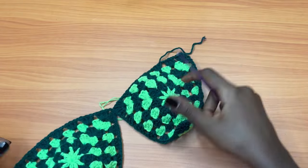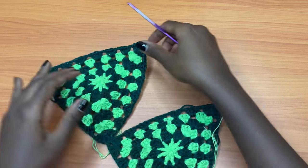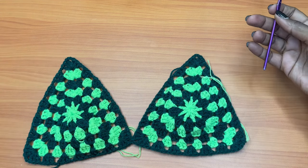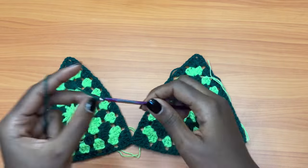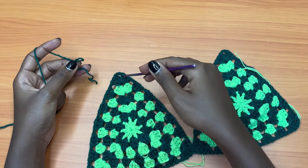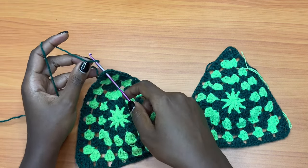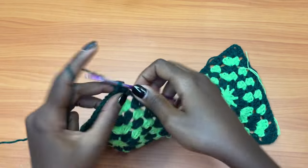Now at this point we are done with the two bra cups — as you can see, we are done joining them. We are almost at the point where the bikini top is ready to wear, but we don't have straps yet. So the next step is attaching straps. I'll be using the same dark green color for the straps so the colors aren't too off.